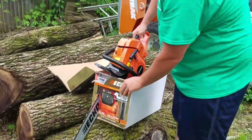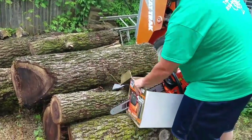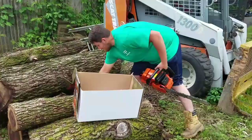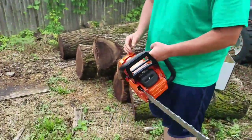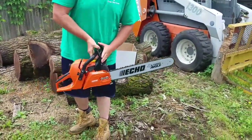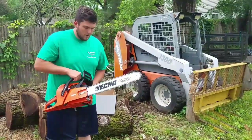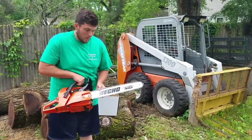On to the saw. It comes with a 20 inch bar, which I like — it's a nice in-between size, not too small, not too big. And it comes with a full chisel chain too, which is nice. It's not low kickback or anything; it's just a regular full chisel chain, which makes it easy to knock your rakers down and you can actually get stuff done.